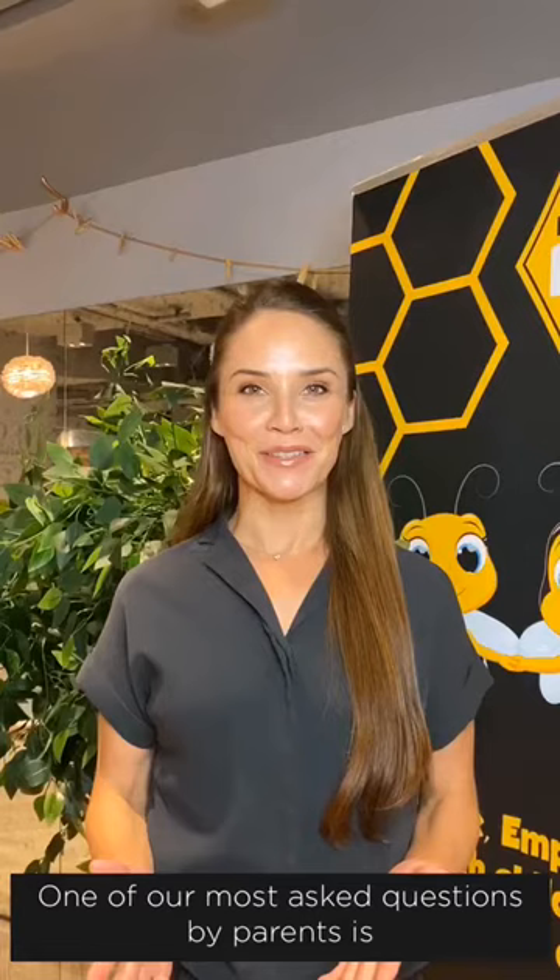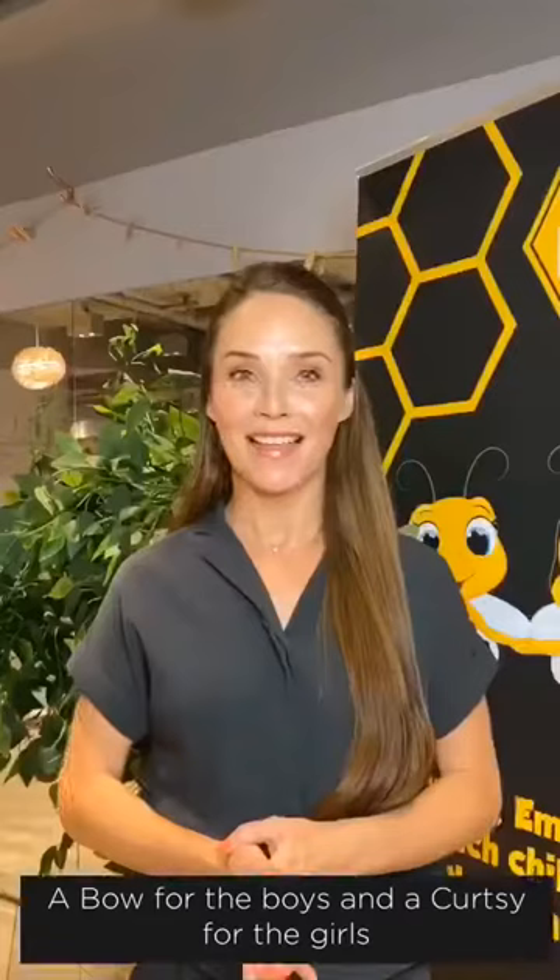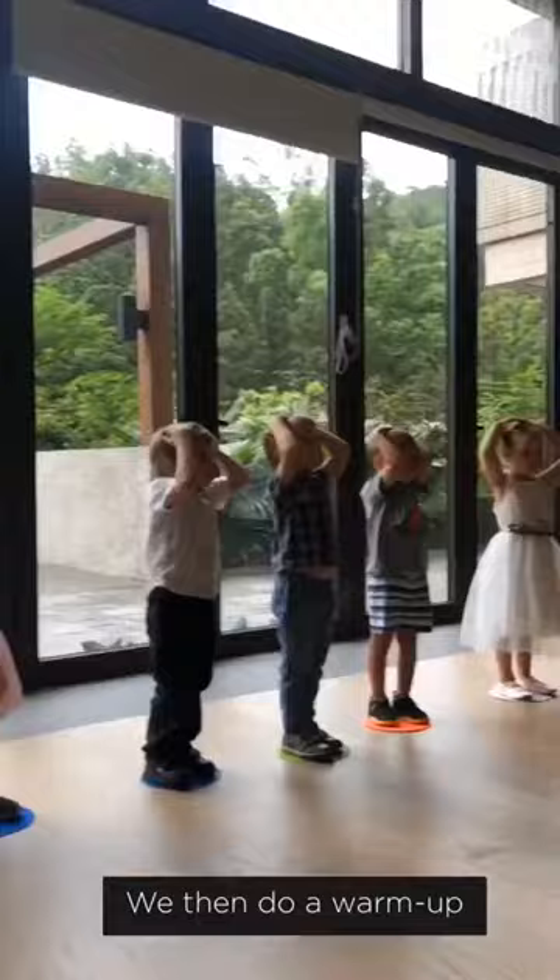One of our most asked questions by parents is what happens in class and how does the class run. Each class in Ballroom B's starts with an introduction bow for the boys and a curtsy for the girls. This gets us into the Ballroom B's frame of mind.